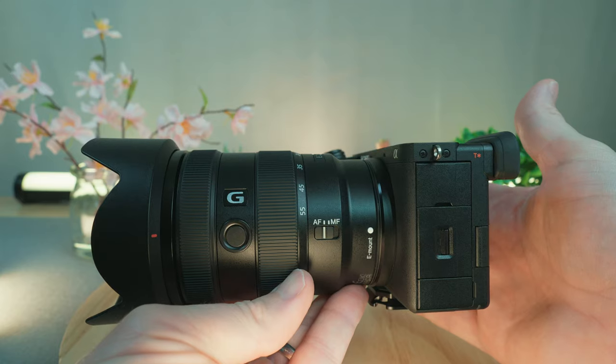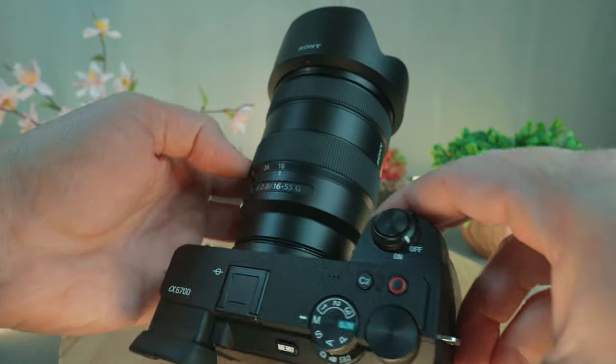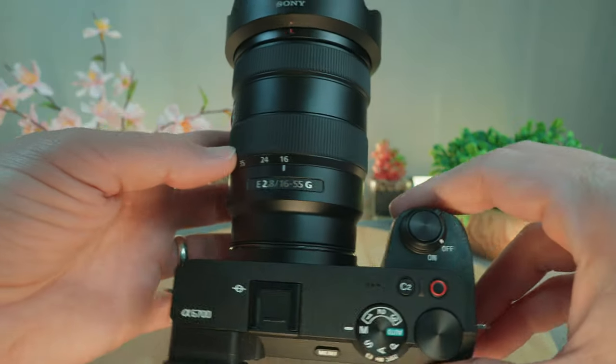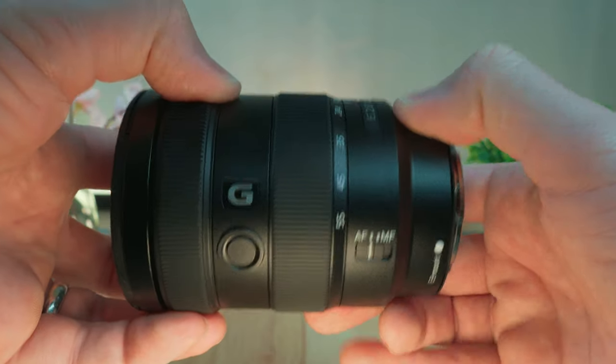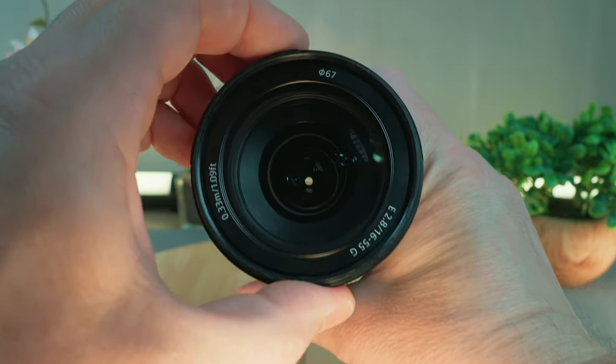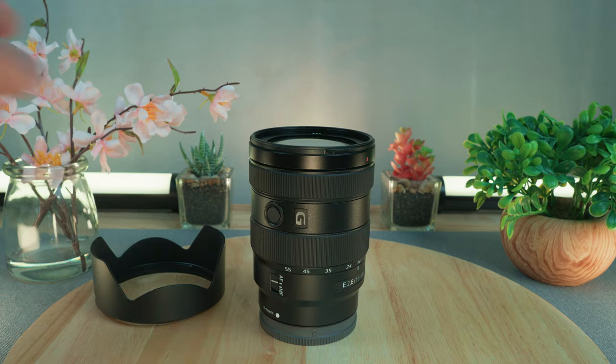This brings me to number three on the list. After this third item, I have a few bonus items that are crucial to ensuring a successful and enjoyable outing with your camera. We need to take a quick look at lenses. Keeping it simple as an APS-C hybrid shooter, if I'm only taking one lens with me or can only buy one lens to start with, I really want something equivalent to the 24 to 70 millimeter range with a fixed f/2.8 aperture. My absolute favorite lens that lives on my camera 90% of the time is the Sony 16-55 f/2.8.